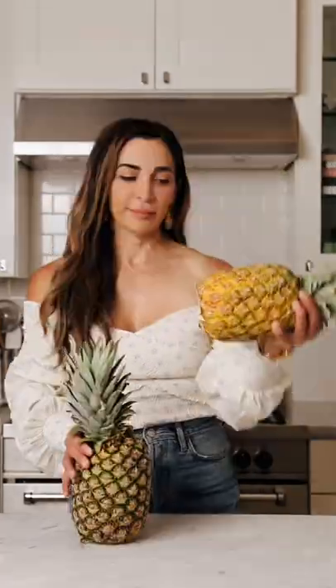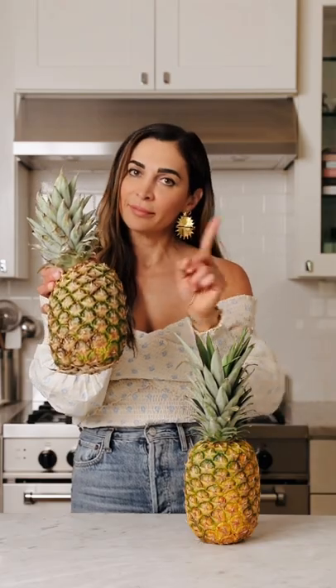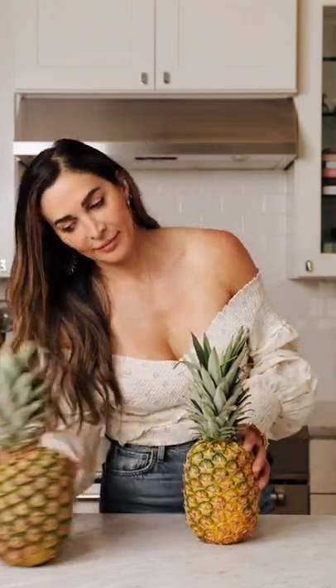You might not know this, but pineapples don't ripen much after they've been picked. So I'm gonna teach you how to pick a good one. Number one, you wanna look at the color. It should be yellowish towards the base of the fruit.